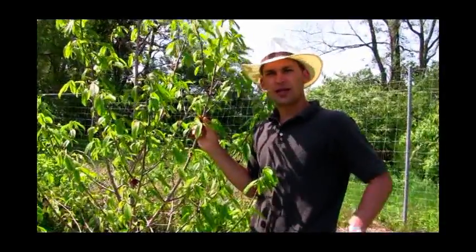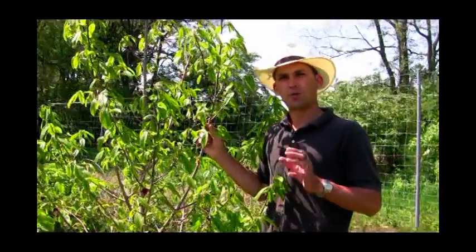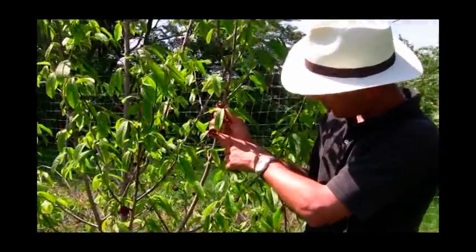Hi folks, Felix here with Gurneys. It's middle to late spring right now where we are, and I wanted to show you some wonderful components of pawpaw. You can see here there's a pawpaw flower.